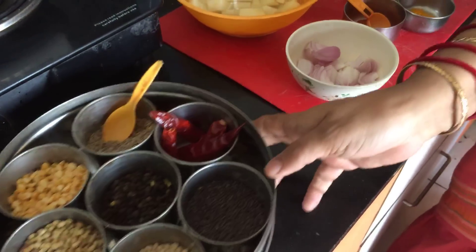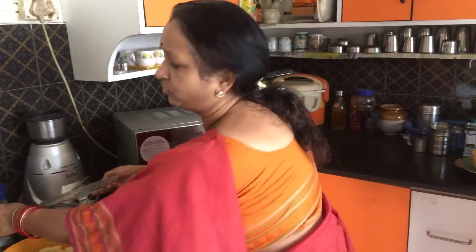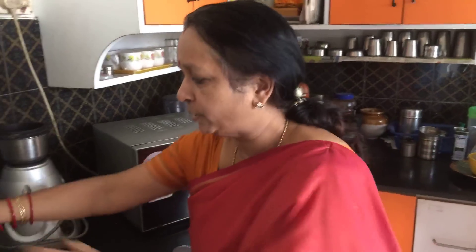Now let us see how we are going to make the preparation. Potato curry is something which is loved by all, specially youngsters. You can have potato curry with anything — with rotis, with rice — it is a fantastic combination.